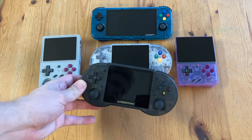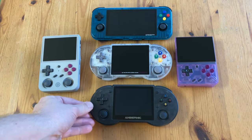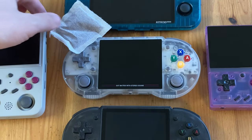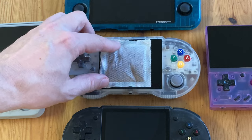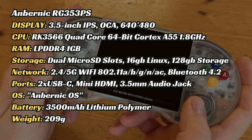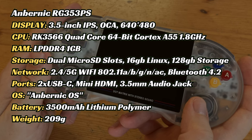And then we have the RG353P — outside the colour, these two are identical. The RG353PS is about three Rooibos teabags big. Very similar to the other RG353 systems, this handheld should run systems up to around Dreamcast and PSP, perfect for retro gaming.